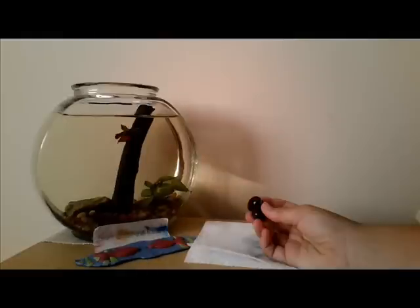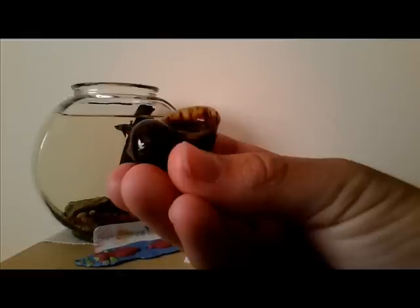First you're going to need to take your mystery snail out of the water. Then you're going to need to hold him or her on their back. After at least 10 minutes they will start to open up to try to flip themselves upright. When they do this you can look inside their shell to see if they're male or female.